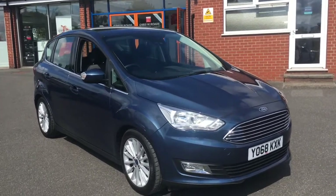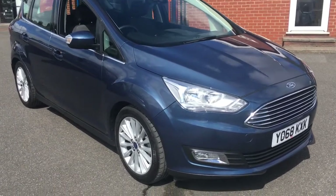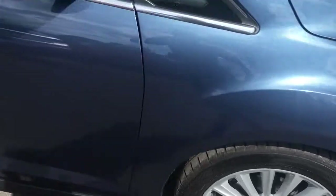Hello, this is Rob from Crystal B Roads in Ripley. Here we have a Ford C-Max which looks fantastic in a chrome blue metallic. We've got some 17 inch silver alloy wheels which go great with the overall aesthetic.